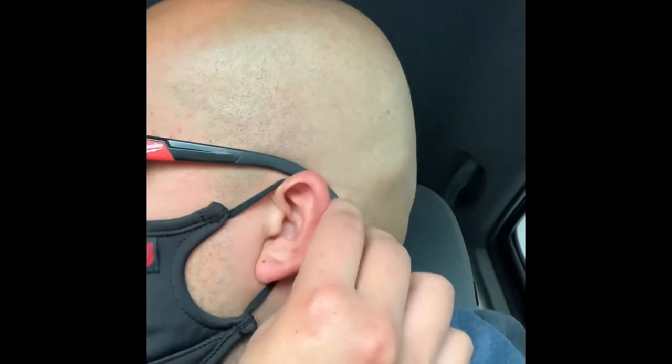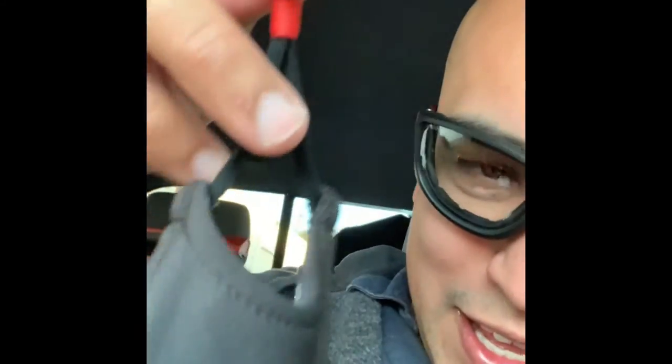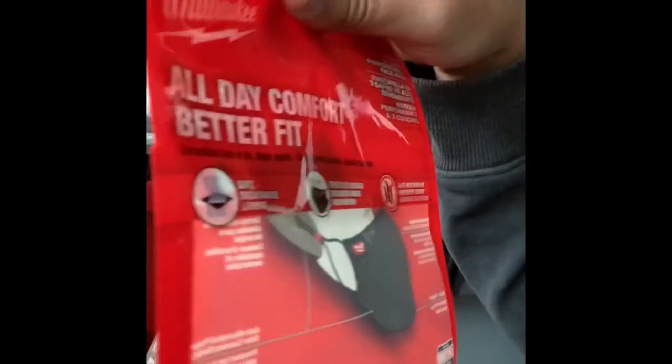If you're just talking, there's not a crazy gap between your lips and the mask — they kind of just feather up against it, unless you loosen it up a little bit. Overall pretty nice mask. Would have been cool if these little tabs had a Milwaukee logo, but they don't. That's my unbagging review of the Milwaukee All Day Comfort Better Fit Mask.